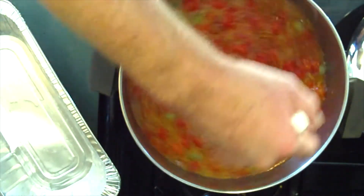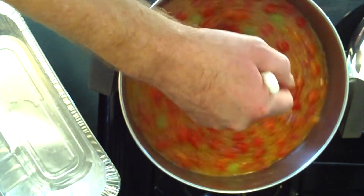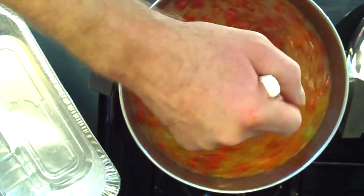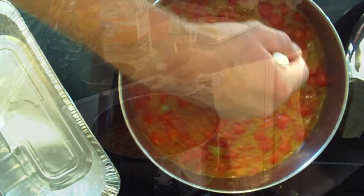You can use whatever tomato you want for this. I prefer these because they're really, really sweet and just absolutely delicious. We're going to let that continue to simmer and cover it.